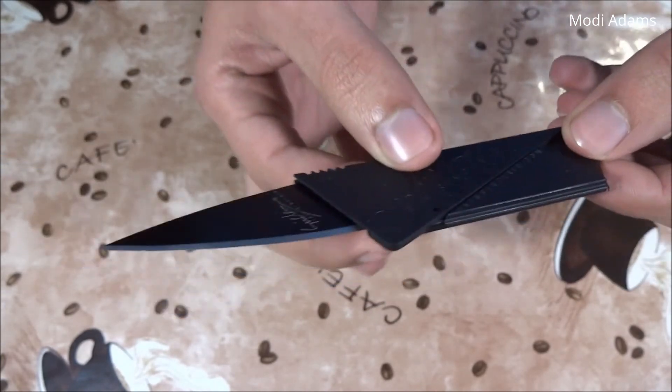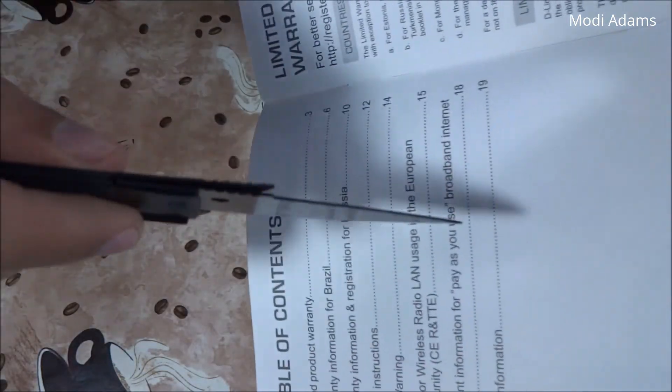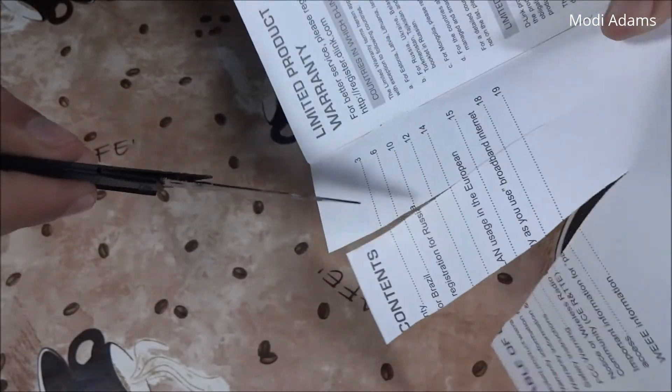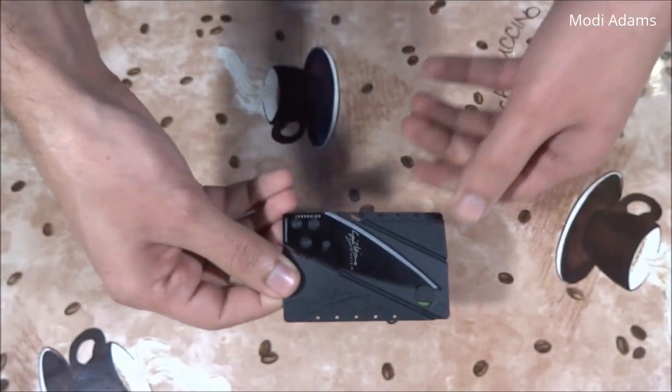I admire its design, and I thought it would be nice sharing it with all of you. I'm not encouraging anyone to carry a weapon — I repeat, I'm not encouraging that. We can cut right through this, just to show you how sharp this knife is. Thank you so much for watching, my friends, and I will catch you in the next video.